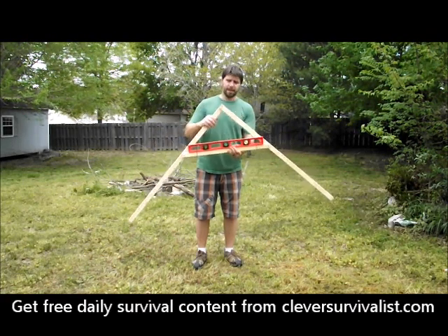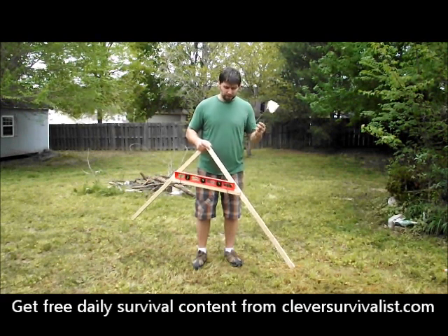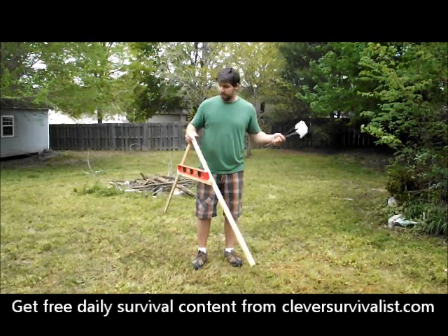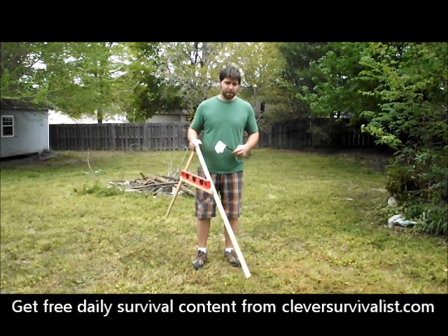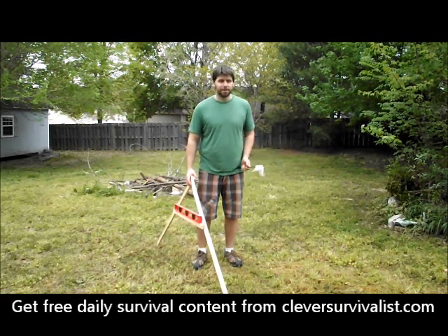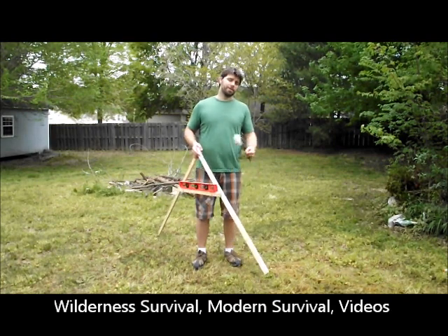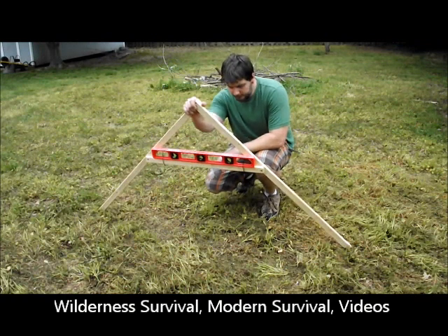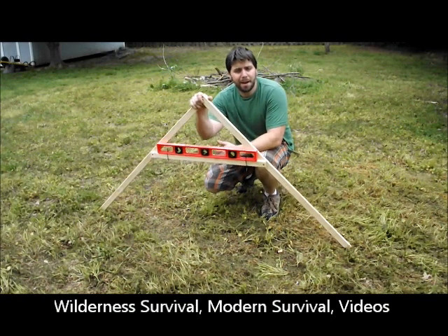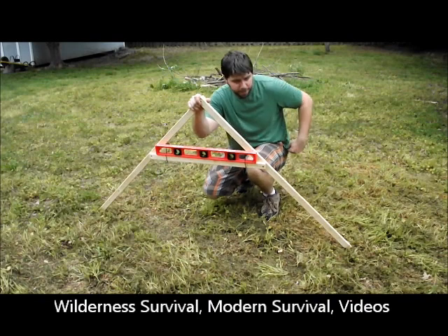I've got some flags from Lowe's that you can use to mark a contour. I did a post on contour, and this is me mapping out the contour of the property. I'm going to show you how to map out a contour using the A-frame level and these flags for markers.